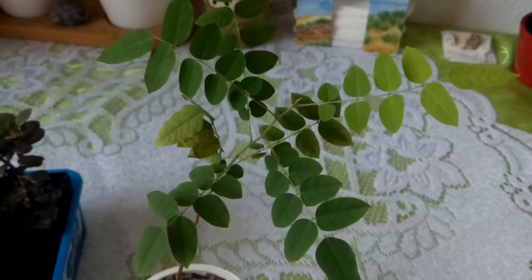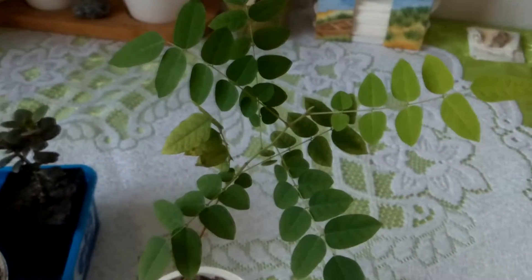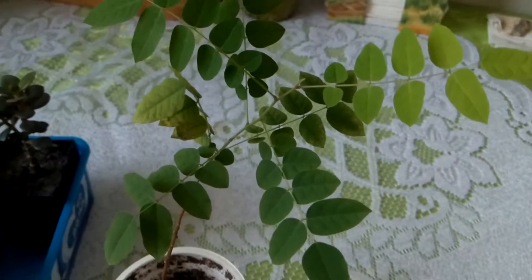So it looks as if the plant wanted me to remove those bad leaves as well. I will remove them today once I have finished shooting this video.